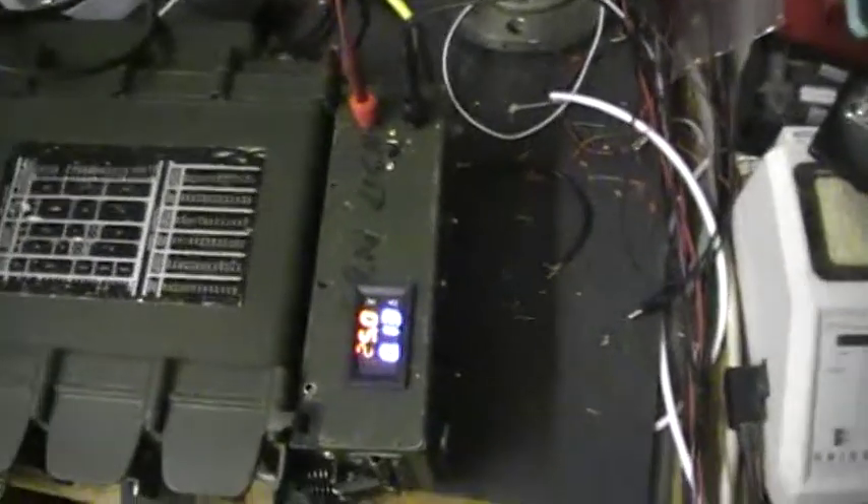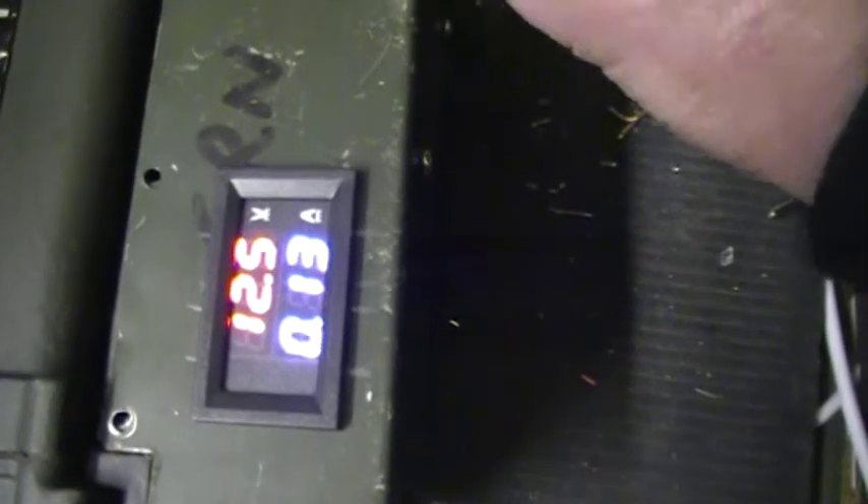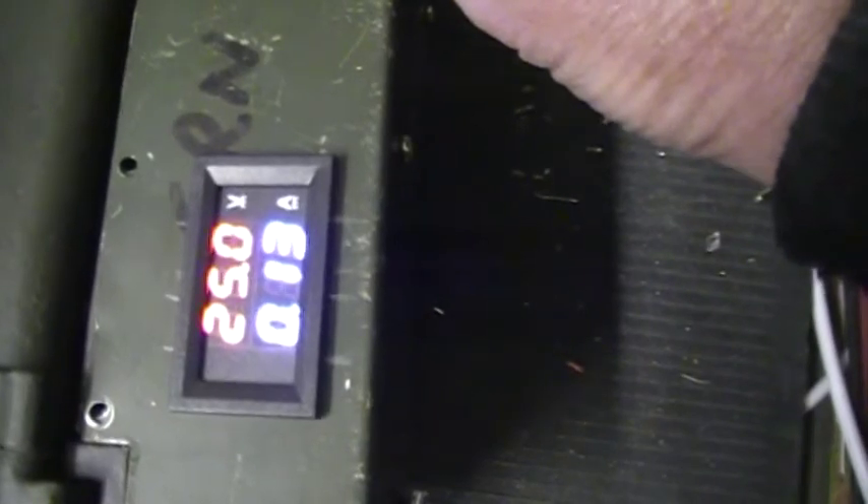This shows the red is the output voltage; underneath in blue you've got the current. I can switch with this little slider switch here — I can switch to the input voltage, which is sitting at 12.5 volts, and the output is set at 25 volts.